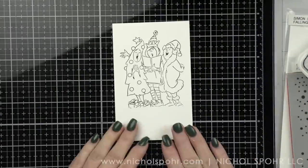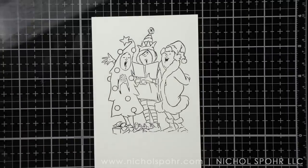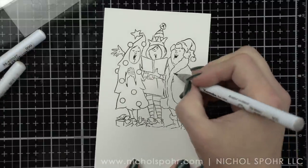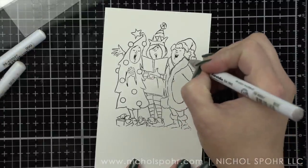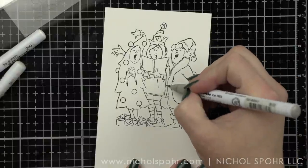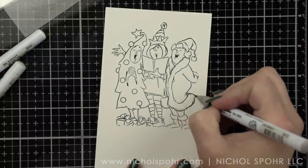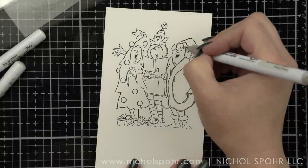I am going to stamp this image with VersaFine ink on Bristol Smooth cardstock and color in the image with some Zig Clean Color Real Brush markers. I will be listing all the marker colors in the description below the video here on YouTube, as well as over on my blog. You can always find the coordinating blog post for the video by following the link in the description below.